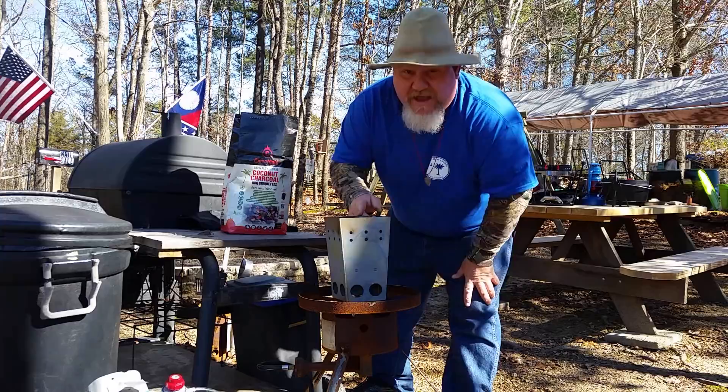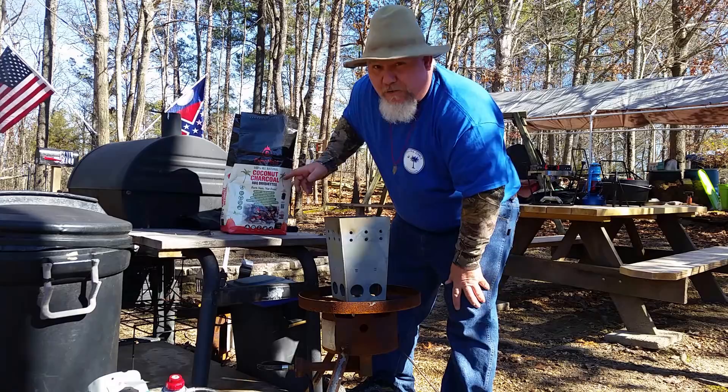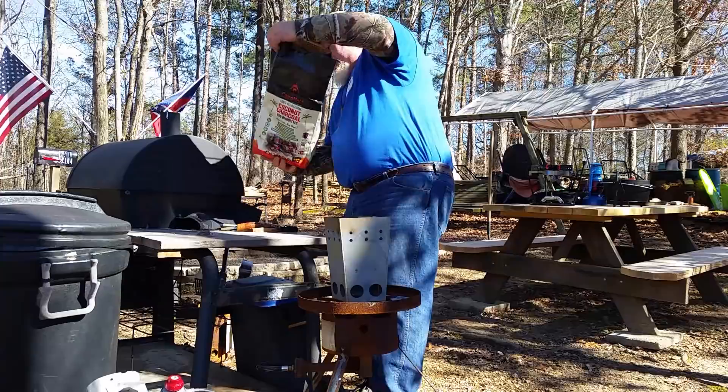For today's video, I'm going to need 26 charcoals. Thank you, Camp Maid, for this nice little chimney starter. This charcoal — coconut charcoal briquettes — we're going to check them out today.